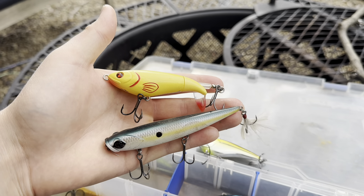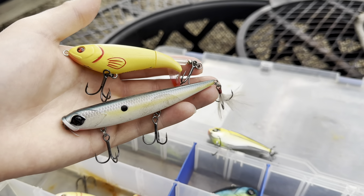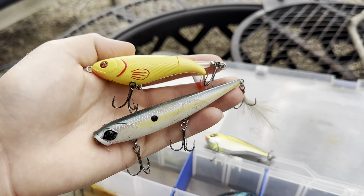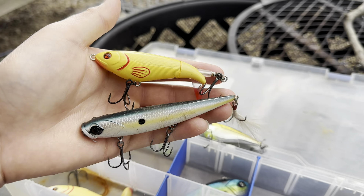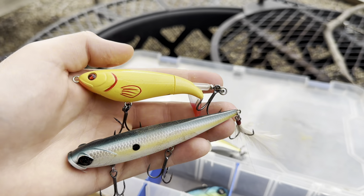My favorite topwater baits for evening fishing are the Whopper Plopper and the Walking Bait. These are super good for springtime bass here in the north, because most people in the south recommend frogs. I do not recommend frogs for fishing in the northeast, especially if you don't have lily pads. These are my favorites, especially the Whopper Plopper when you're burning the bank.